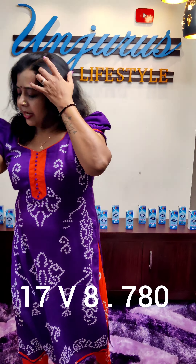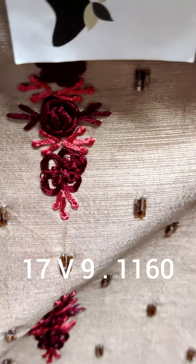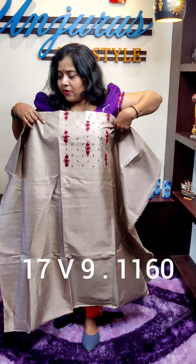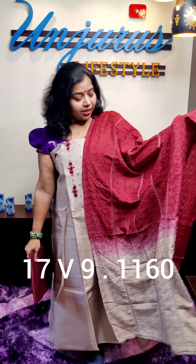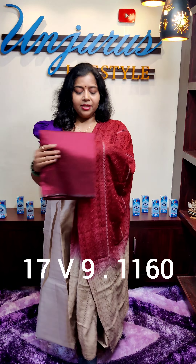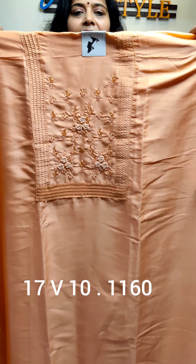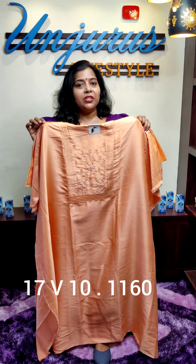Next material is soft silk fabric. This length is 48 and this length is 2.30. This price is 1390 and the offer price is 1160. This is the beige color. This colored white color is on the back side. This is a silk fabric — white coat, white hat. It is 48 inches and 2.5 inches. This is 6060 and the offer price is 1160.